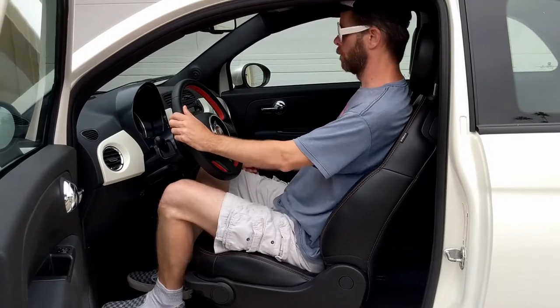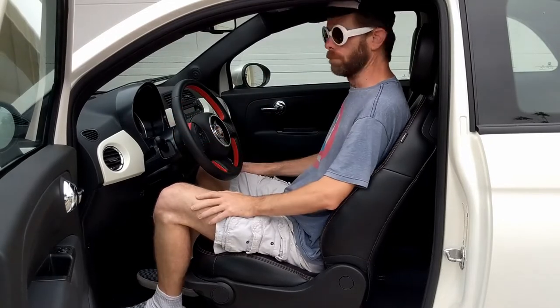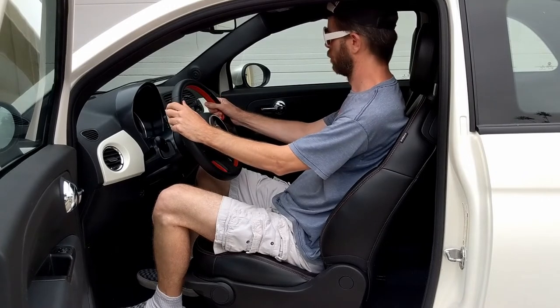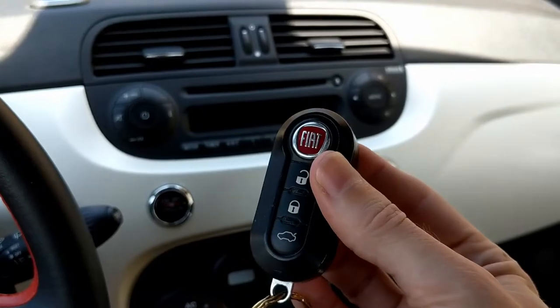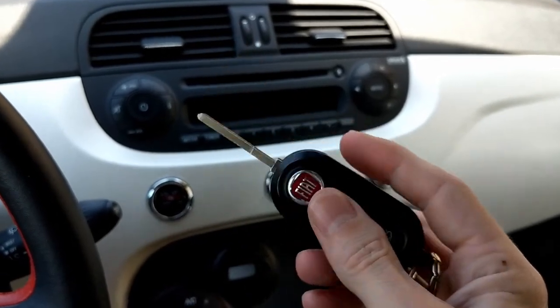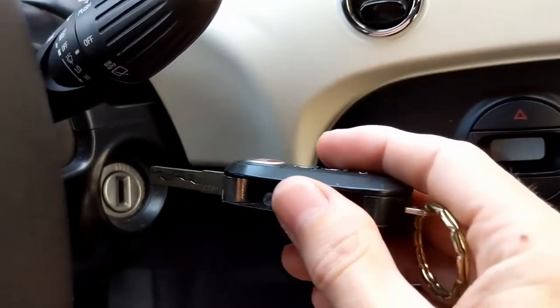Even though the car seems small from the outside, there's actually enough room in here to sit fully upright like a full-sized car. The steering wheel is perfectly positioned and it's a very comfortable car to sit in. The key fob features an actual real key that you put into a real ignition.